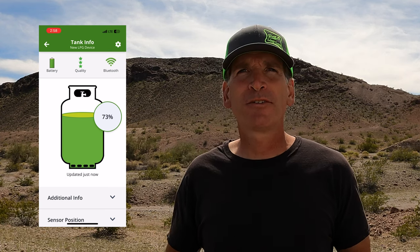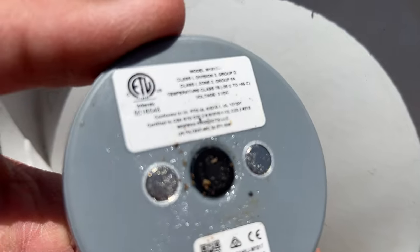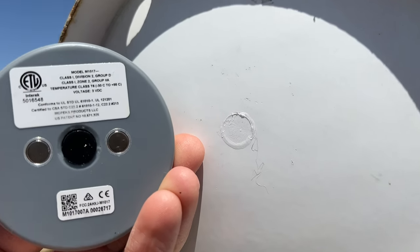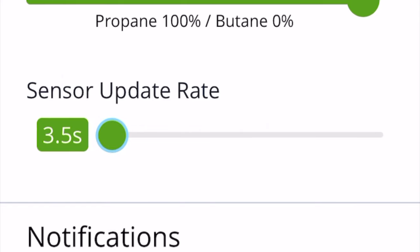The Mopeka app is intuitive and really quite simple to use. Up top, you can see the battery life, sensor quality, and Bluetooth status. The sensor three-star quality status will alert you to any issues there may be with the sensor's ability to read the propane level properly. Potential causes may be dirt or debris between the tank and the sensor, the sensor not being properly centered and level on the bottom of the tank, or an insufficient amount of Mopeka sonic grease. Per Mopeka, two stars or more is a normal quality reading. However, if there is one star or less, you're going to need to take action to determine the cause of the poor reading. The Pro sensor is also said to have improved battery life, and Mopeka states that even with an update rate of every three seconds, the battery should last for up to two years. We recommend keeping the update rate set at 30 seconds.